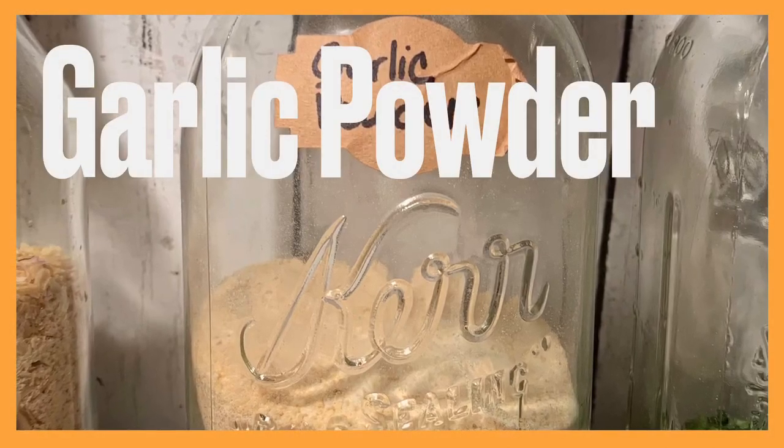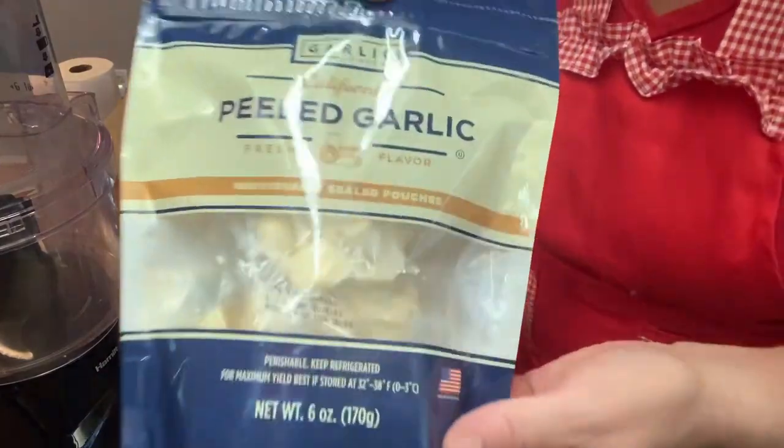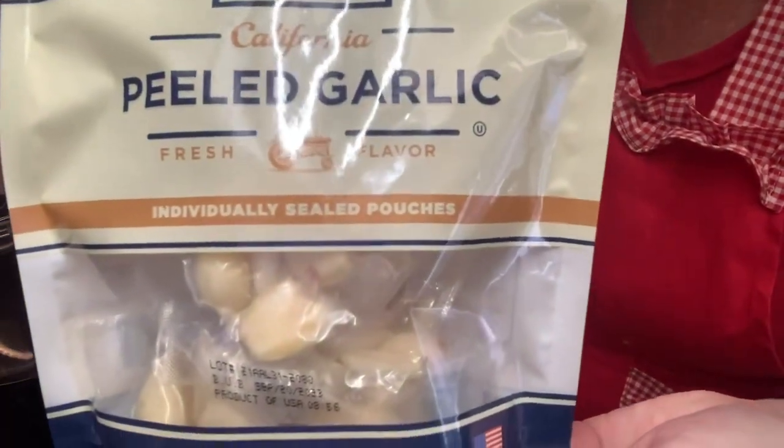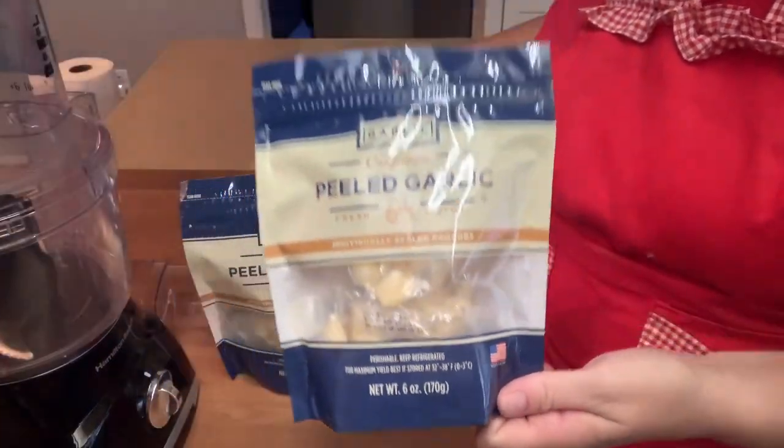Welcome back! This time we're making garlic powder. If you've never made your own homemade garlic powder and you have a dehydrator, or can borrow one from somebody, you should definitely give this a try.